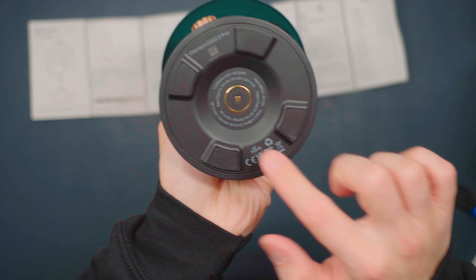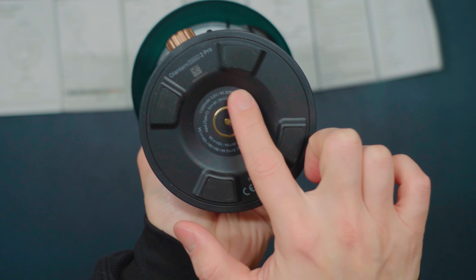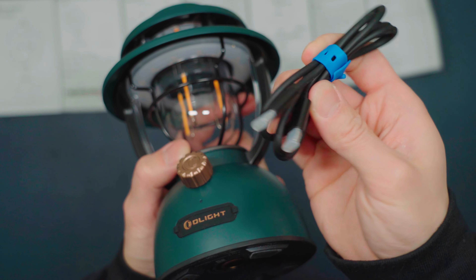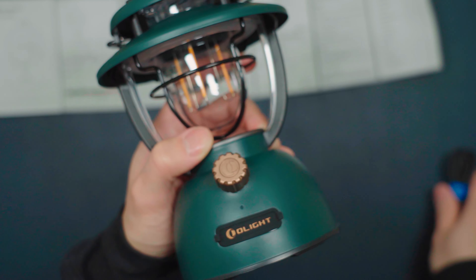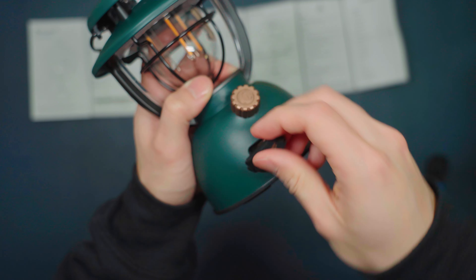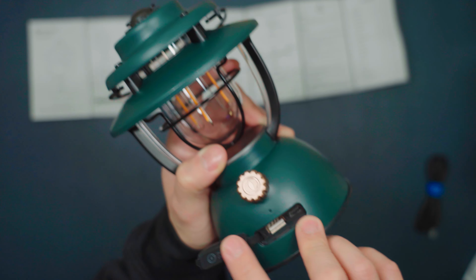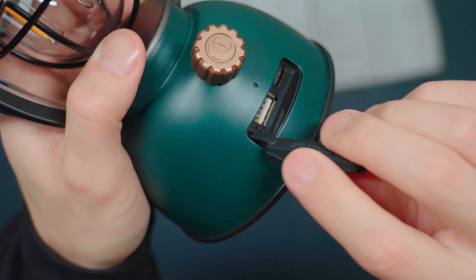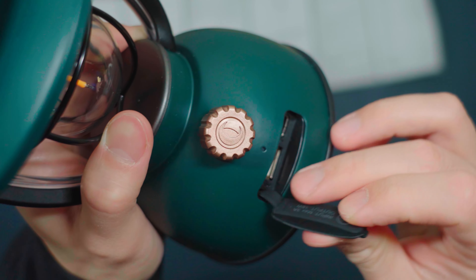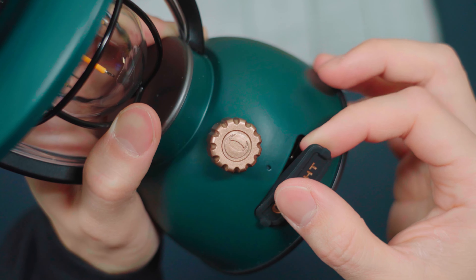At the bottom here is a magnetic charging port, but I do not think the charging adapter is included in this package. What we do have is a USB-C to USB-C cable to charge the lamp. Just pop this open — there's a USB-C port. Look at how thick the rubber cover is. You definitely don't have to worry about rain or water getting inside. This is the thickest rubber cover I've ever seen to cover a charging port.